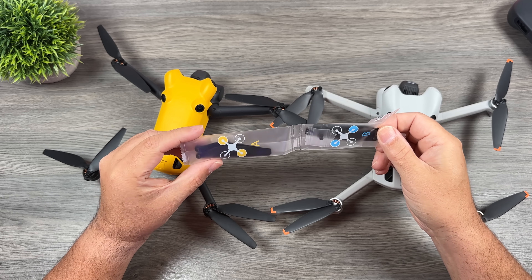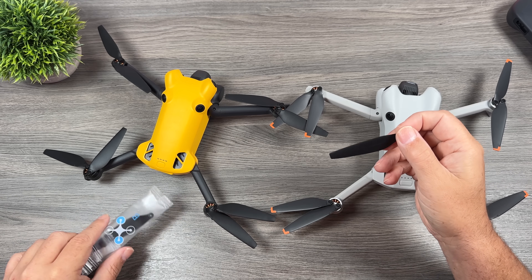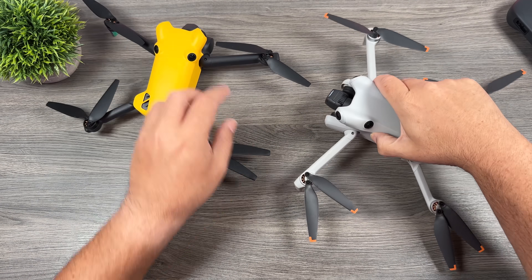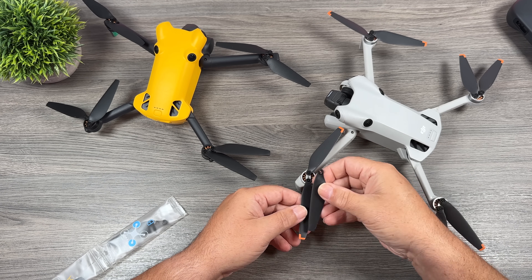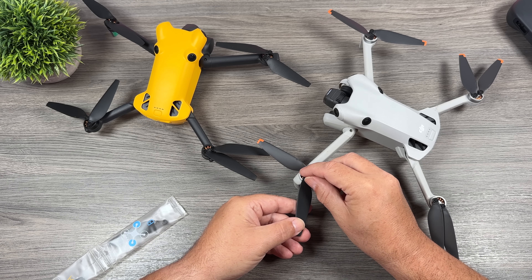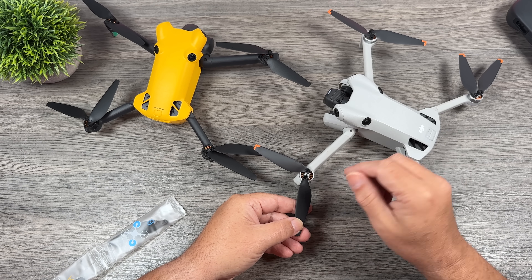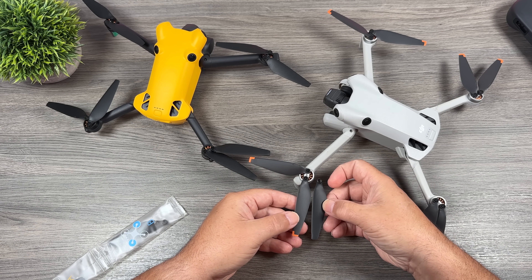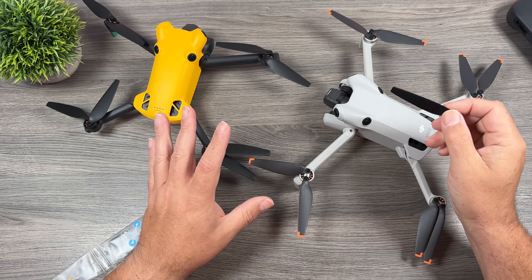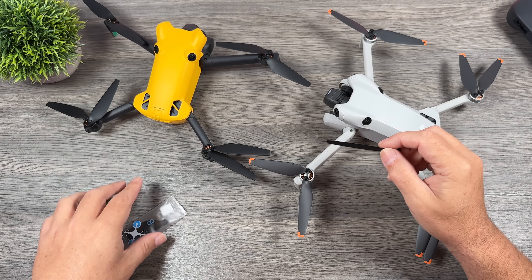These are the spare props for the Skyrover. Another question was whether Mini 4 Pro props can be used on the Skyrover. As far as I can tell, the props are identical — if you lay one over top of the Mini 4 Pro it's pretty well identical. The shape and pitch are very close, so I would say that yes, Mini 4 Pro props could be used on your Skyrover, though I haven't tried it.